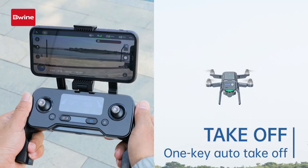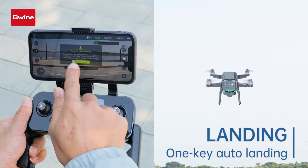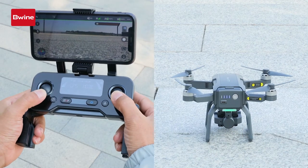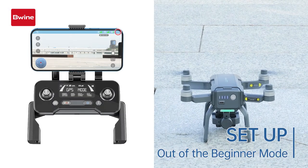The drone takes off. Tap the land button on the app and slide to confirm. The drone lands. Lock the motors again.